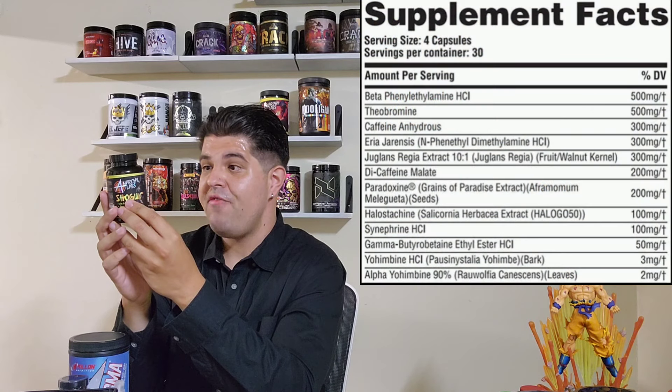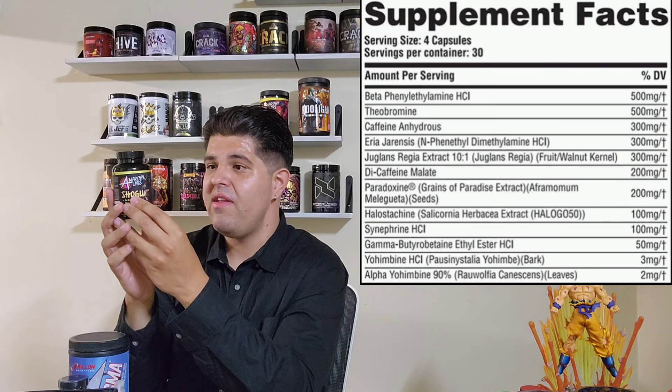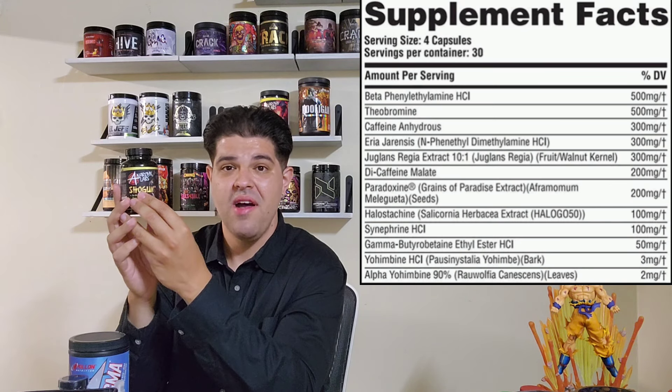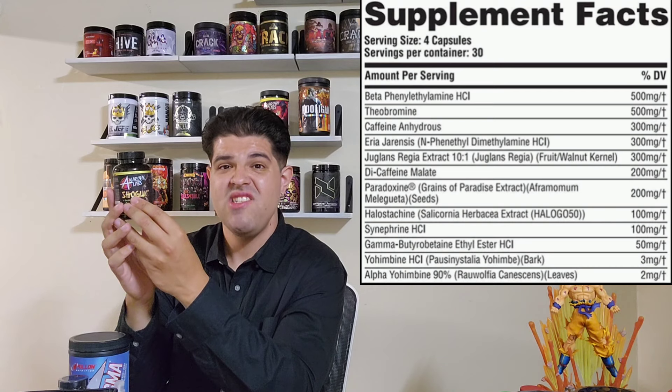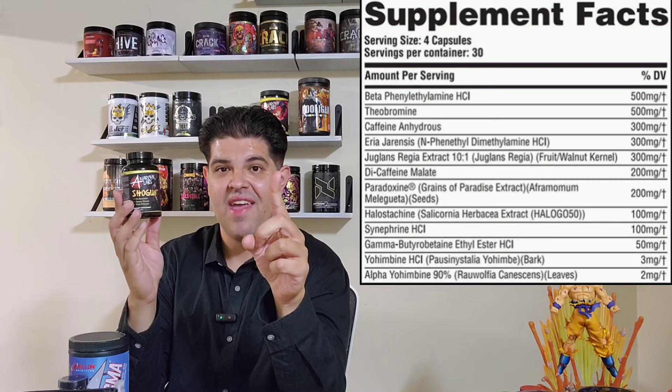A full serving is four capsules and you're getting 30 servings in here, which is great value for money. You can get away with running this at two caps because this is a very powerful product — don't let the capsule format fool you. This thing will slap harder than a lot of powder-based pre-workouts. We start off with beta-PEA at 500 milligrams for that mood elevation, that head high, that floaty feeling, that euphoria in the gym. We top that off with theobromine at 500 milligrams — the little cousin to caffeine — giving you a nice smooth source of stimulation.